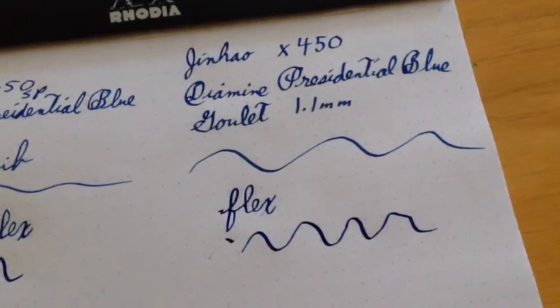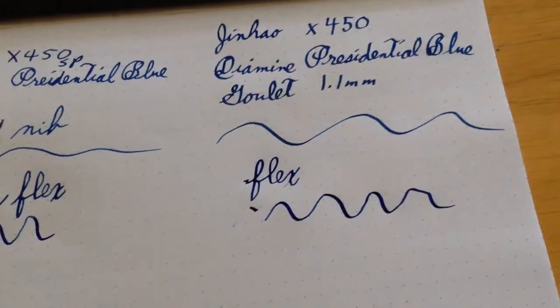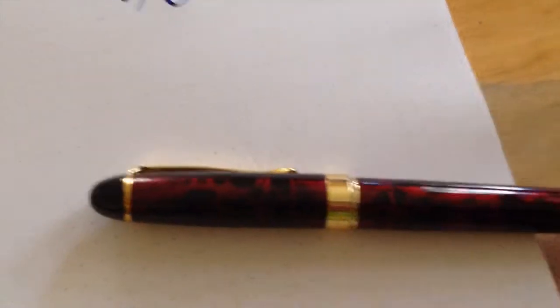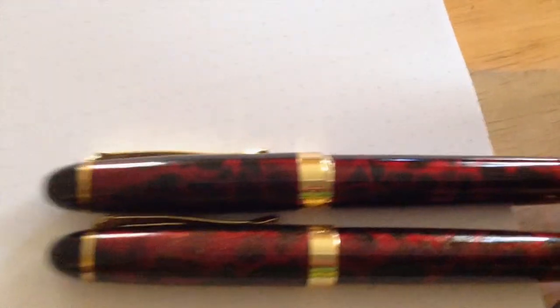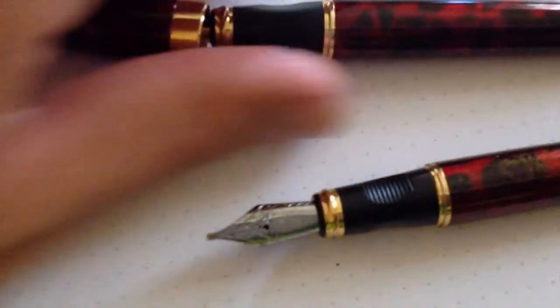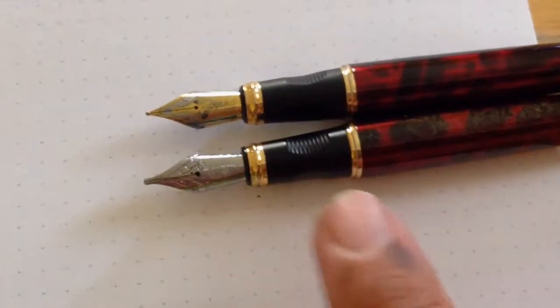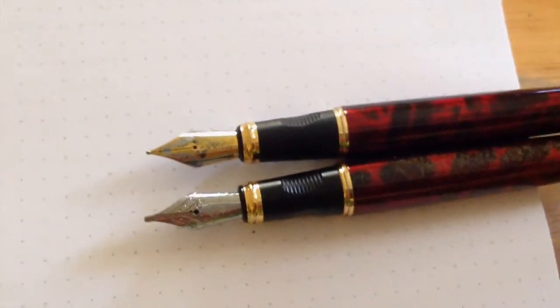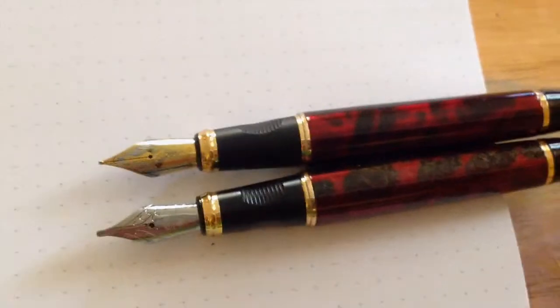I'm very underwhelmed by this Jin Hao pen. I have nothing against the brand - there's another Jin Hao pen I'll be reviewing later that's a much nicer pen. This one is heavy and metal, and let me get you a closer look at the two side by side so you can see the difference in finish. One feature I forgot to mention: these pens have little divots in the grip section designed for holding the pen correctly, but I find that a little constraining.